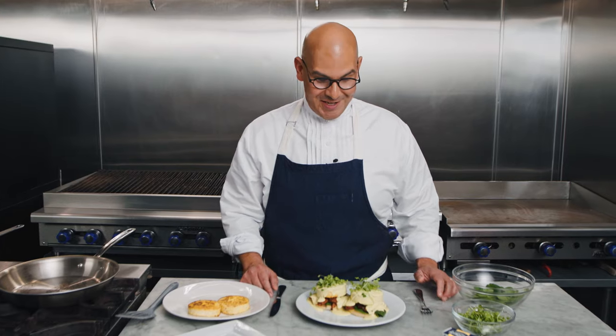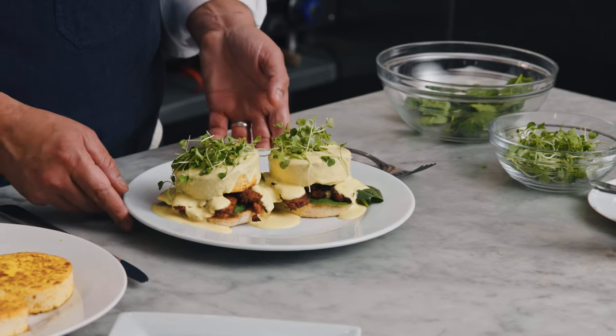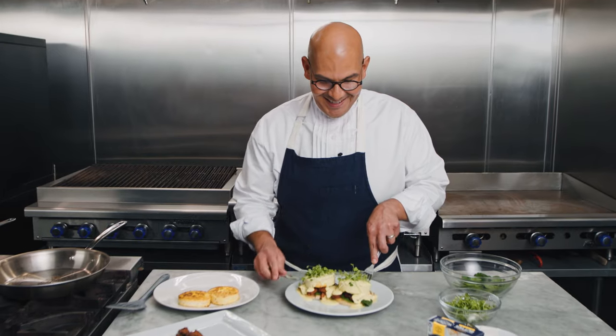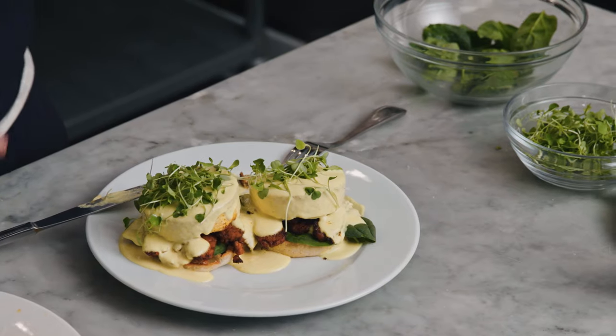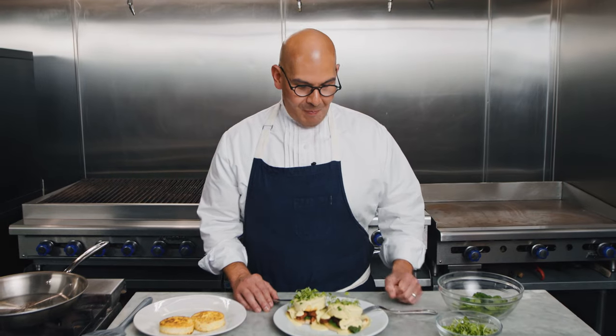So there you have it folks, our tofu eggs benedict. I cannot wait to dig in — this is incredible. The smokiness of that bacon is perfect, right on top of those fresh greens. And you can even taste that very nice layer of crispy egg. And of course that sauce is so extra rich. This is really a treat.